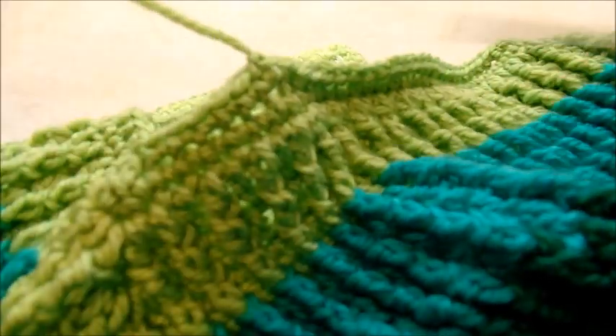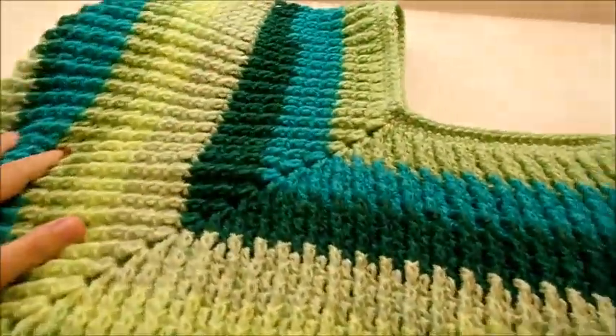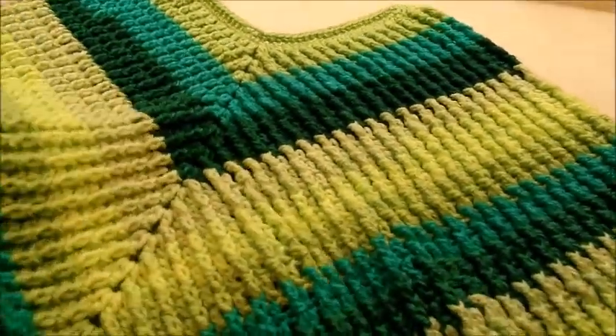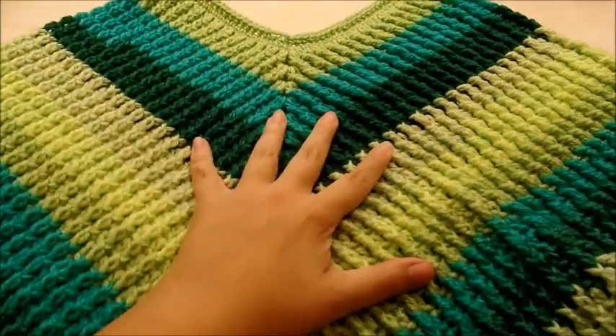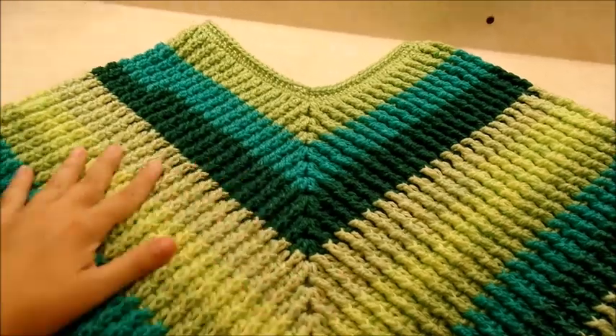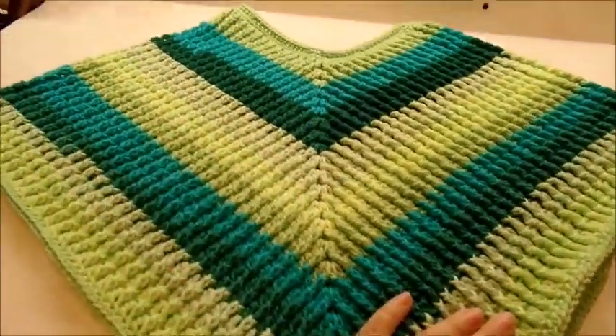I think it was pretty easy and it turned out pretty nice. If you make this I'd really like to see a picture — you can post on my Bag-O-Day Crochet Facebook page; I'll put a link below in the description box. I'm also going to put a link to my Etsy shop, and you can follow me on Pinterest and Twitter. Until next time, have a good day.